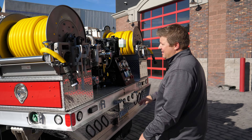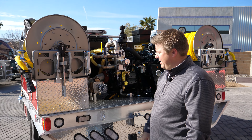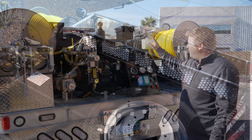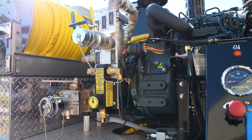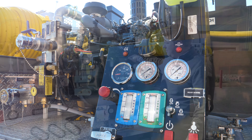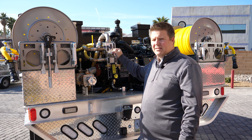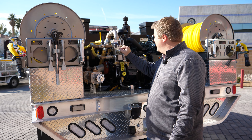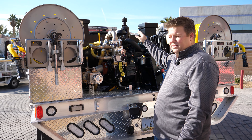Coming around back, you've got your bracket for your hydrant wrench and your spanner wrenches. We've got a 450-gallon poly tank and a Hale diesel HPX 200 pump. This is a Kubota diesel, 23 horsepower, stainless steel manifold. You've got your booster reel discharges, your intake, your re-cert, a single discharge here, as well as a discharge up front.